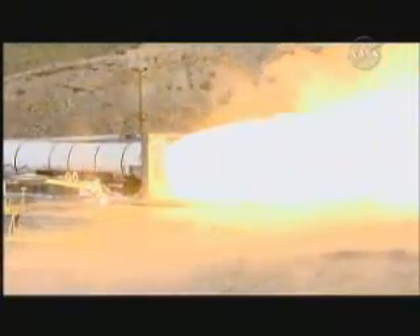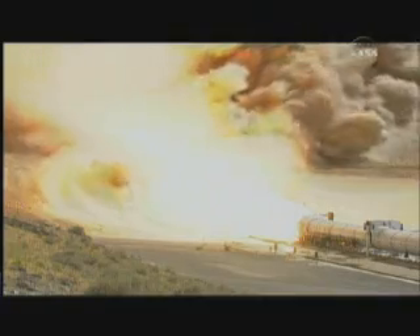We have ignition from the Ares One first stage five segment solid rocket motor. Plus ten. Amazing display of power.